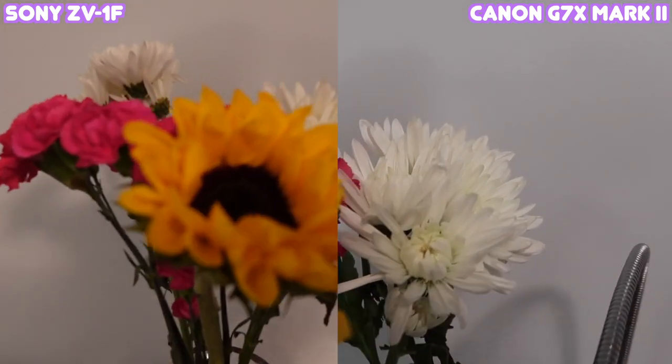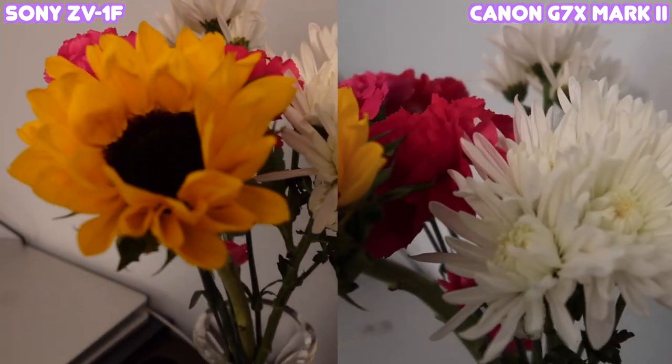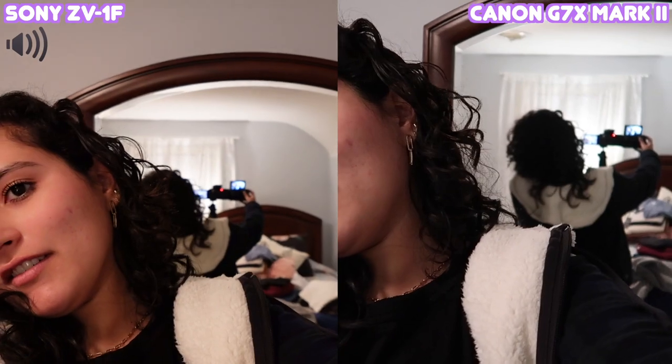The Canon keeps stopping focus for some reason — here are the two side by side on these flowers. The Canon's having trouble staying focused. Also, I'm holding both cameras at the same height and the Canon frames up to the top of my head while the Sony doesn't — you can see through the mirror they're at the exact same height. The Sony has a slightly wider lens, which is nice. Overall, I really like it right off the bat — I just need to play around with it more.